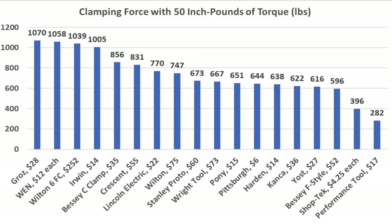So the Wright Tool has the most efficient swivel head at only 8 inch-pounds. Irwin performed well at 11 inch-pounds, and the Crescent and Stanley Proto both at 12 inch-pounds.